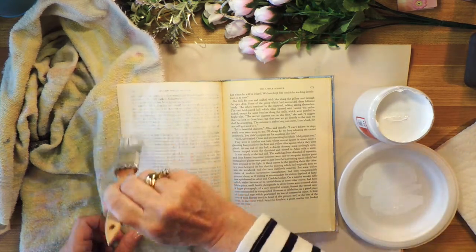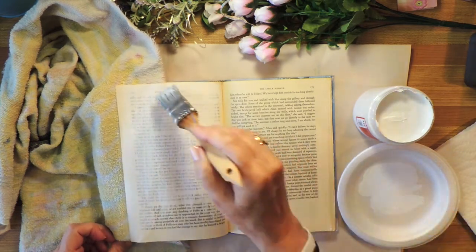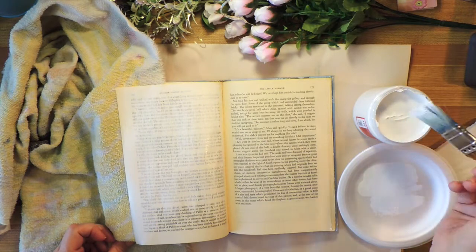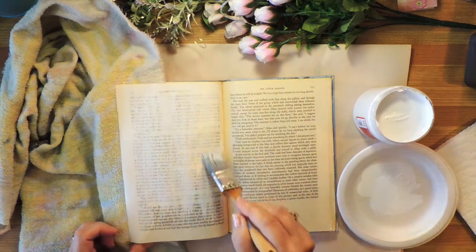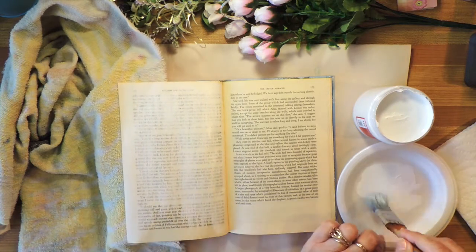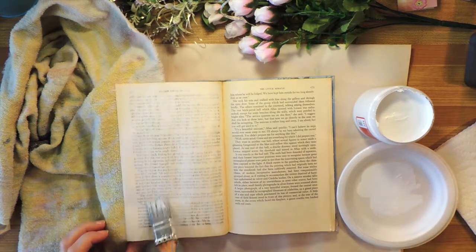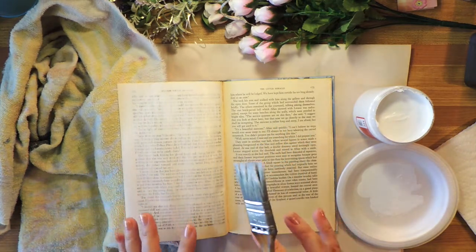It's a little messy but it doesn't really matter, because the goal is just to kind of cover up the black print a little bit — and I'm not even trying to cover it completely. I'm going to do both pages and then let them dry and I'll be back.